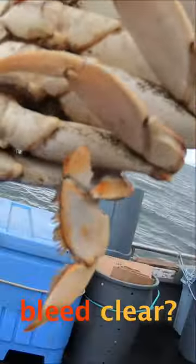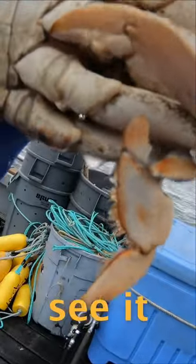Take a look at this guy right here — he broke his leg. Did you know that crabs actually bleed clear? You can see it right here.